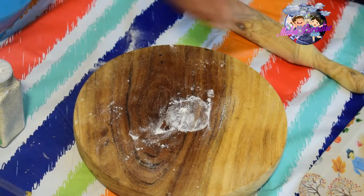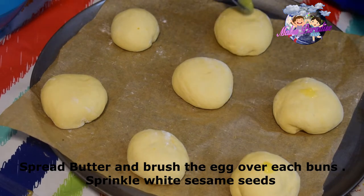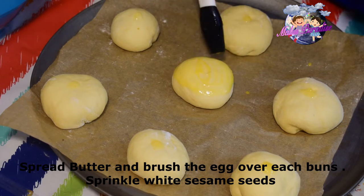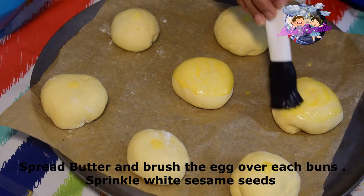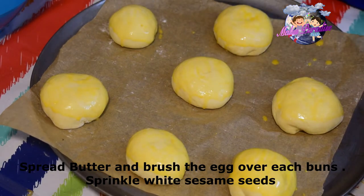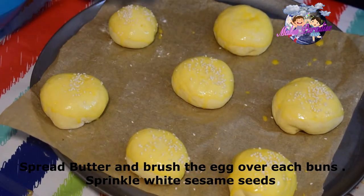Let's brush all the buns with a little bit of butter and add the mix on top. Let's add the sesame seeds. This makes about 14 to 15 buns.